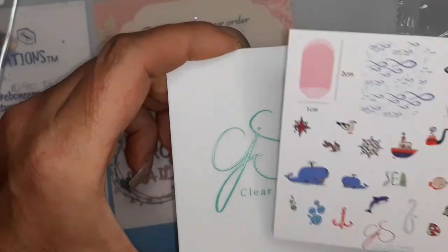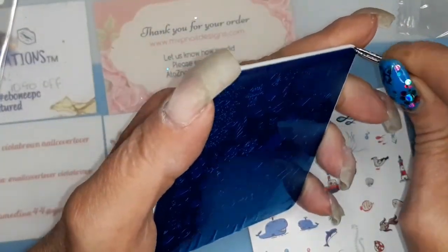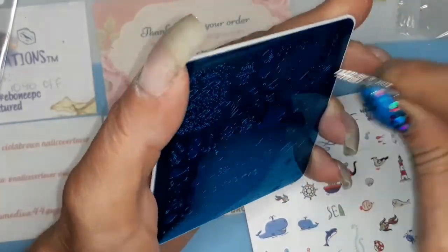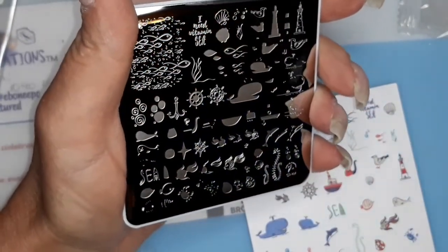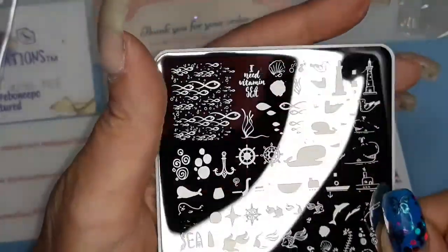They had a sale going because I don't usually buy Clear Jelly Stamper because they're so expensive. They had two on this one. So yeah, they had some kind of sale going. I don't remember what it was. So that's that plate.